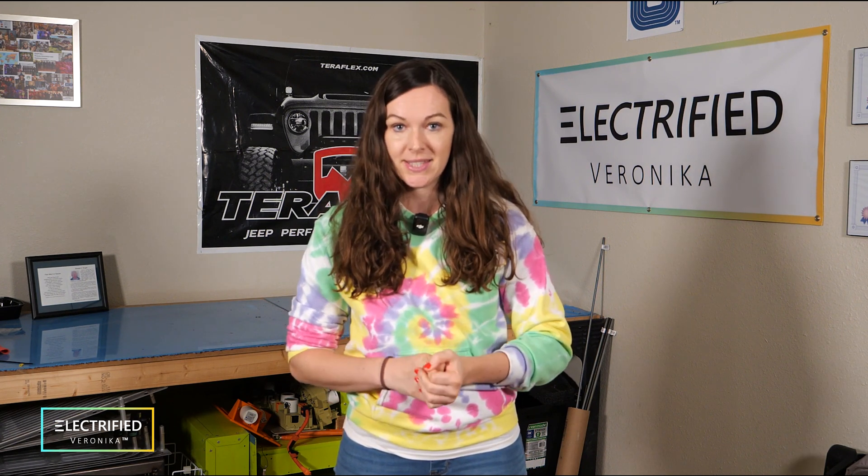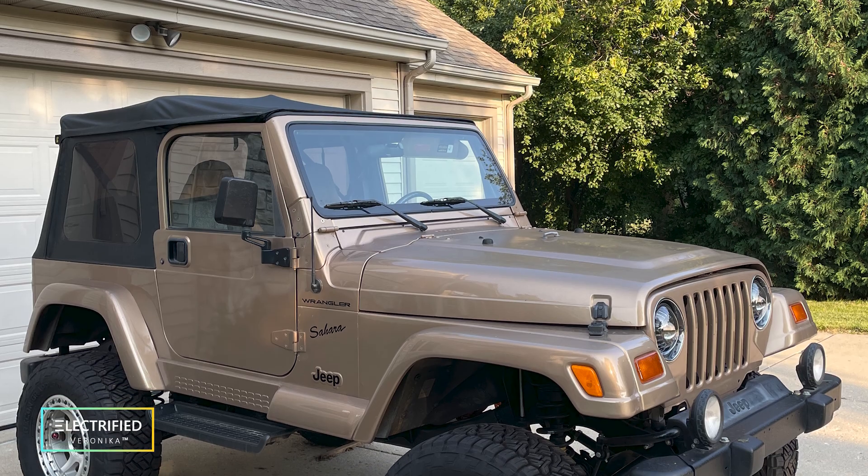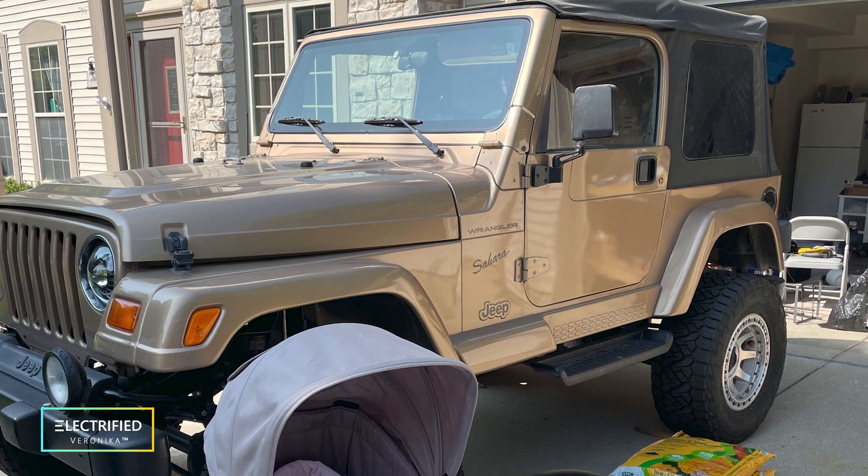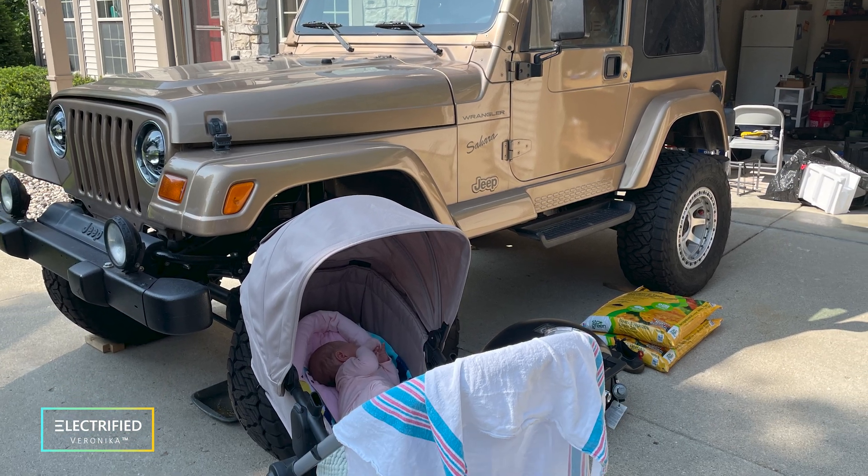However, we were not 100% happy with it regarding the thermal management especially, but then also the safety of the battery pack itself. So we actually decided to take it all apart again and redesign the battery. At that time, I was in the final weeks of my pregnancy, and once our little baby arrived, the project had taken a back seat and it's been sitting in our driveway since then.